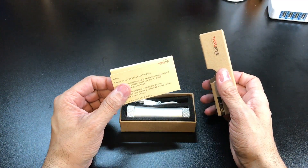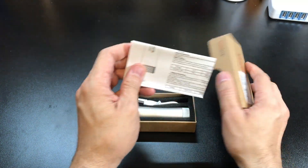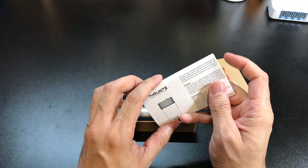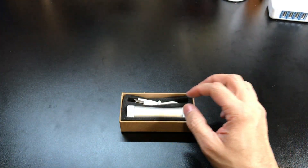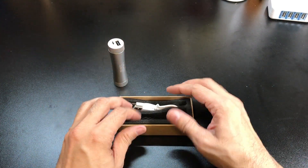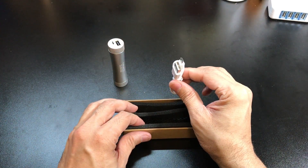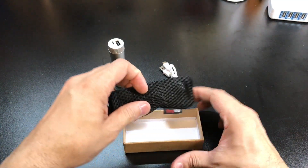You have your little welcome packet and on the top here you also have your user manual, pretty easy to follow along and read through. Then inside of the box you have the C2, a micro USB to USB charging cable, and a little mesh carrying bag.